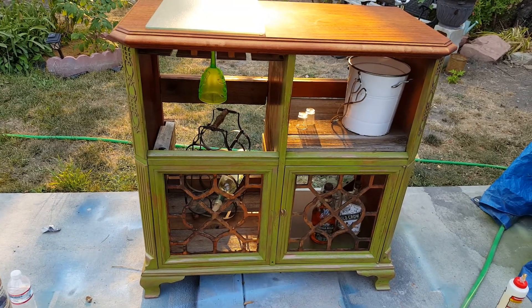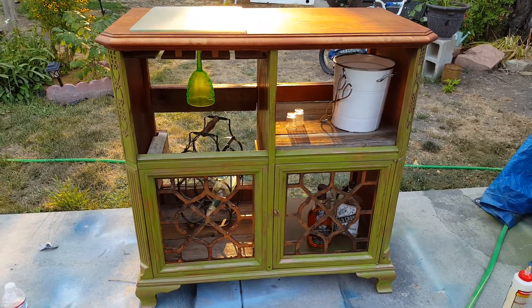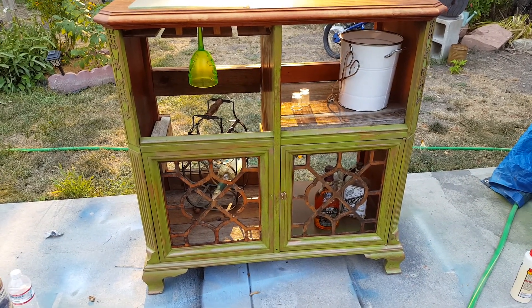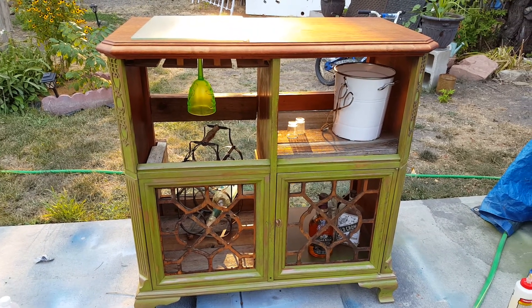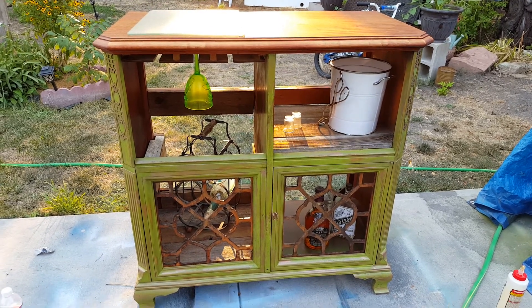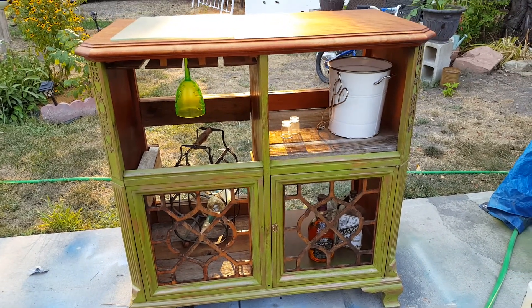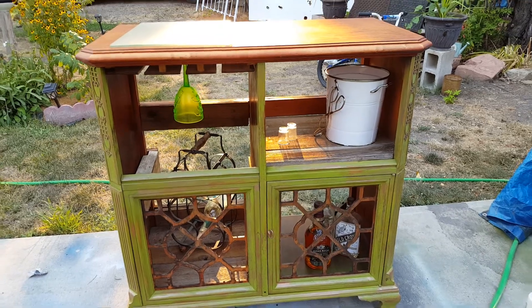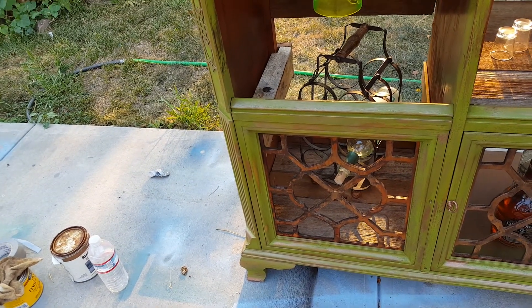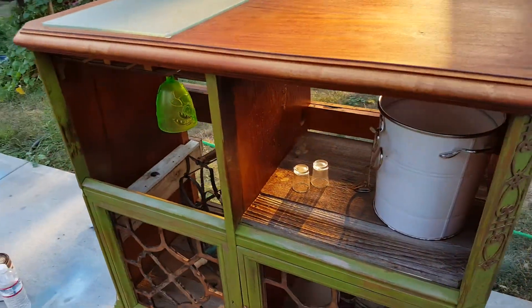I thought I would share this video — this is the record cabinet I've been working on. I've still got a knob left and a few finishing touches that need to go on, but it's been turned into a bar cabinet and it's looking pretty good. A few little modifications: a nice barn wood shelf, barn wood on the bottom inside, and a few pieces of barn wood here and there to hide some of the wood damage.